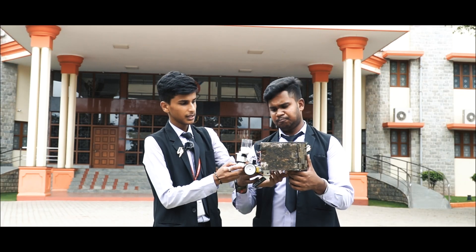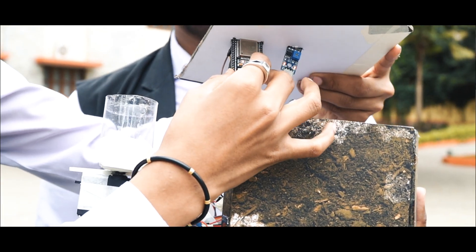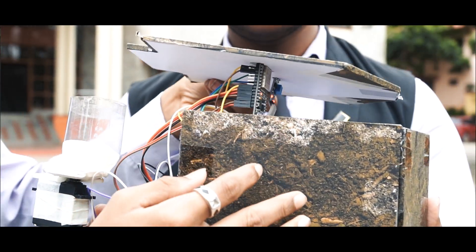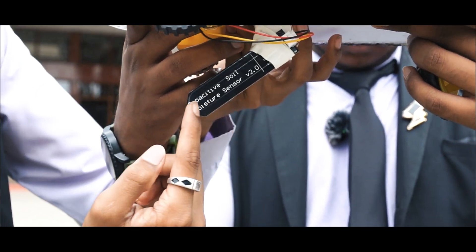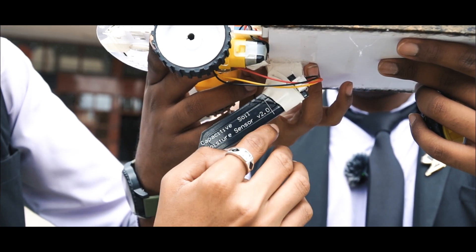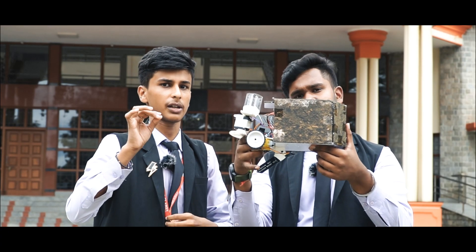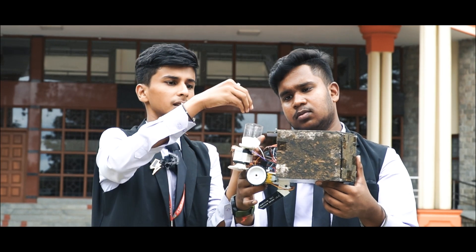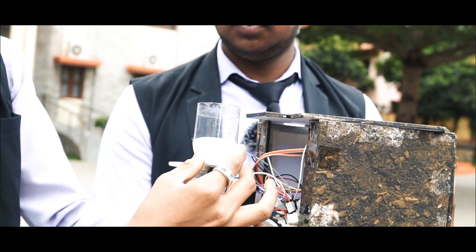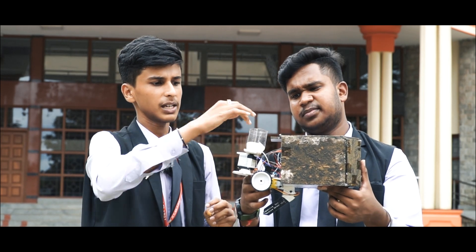So this is our model — this is a semi-automatic seed sowing robot. I have used an ESP32 as the brain of this RC car. It essentially has a soil moisture sensor here. This part of the sensor will be under the ground and it senses the moisture in the soil. This part here is the seed dropping mechanism. The seeds will drop here when the moisture in the soil is above a threshold value.